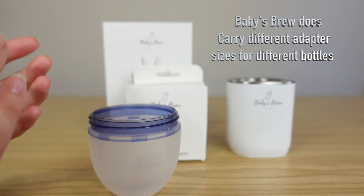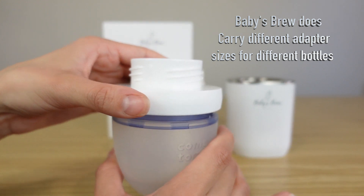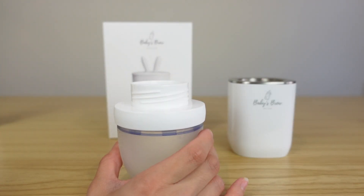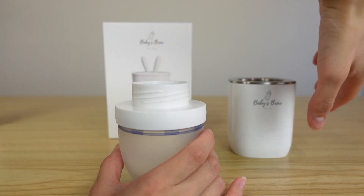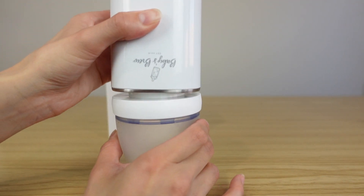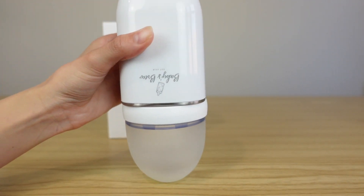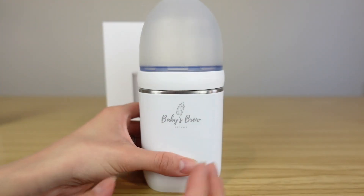With my Komotomo bottles, I can just screw this adapter piece on. When I'm ready to heat up my baby's bottle, I do the same thing — flip my bottle upside down and screw it right on.